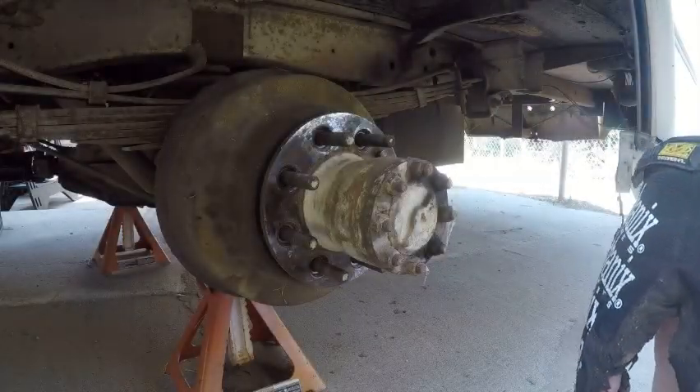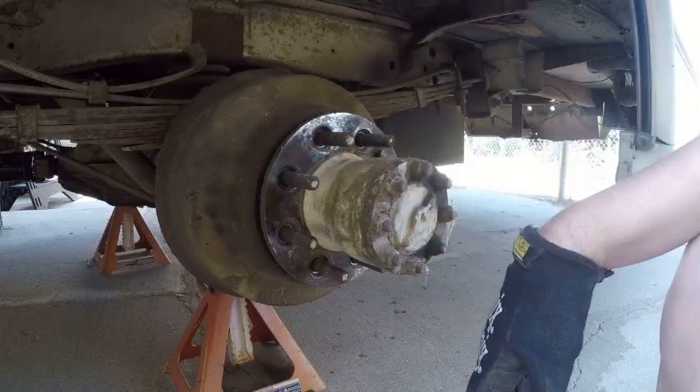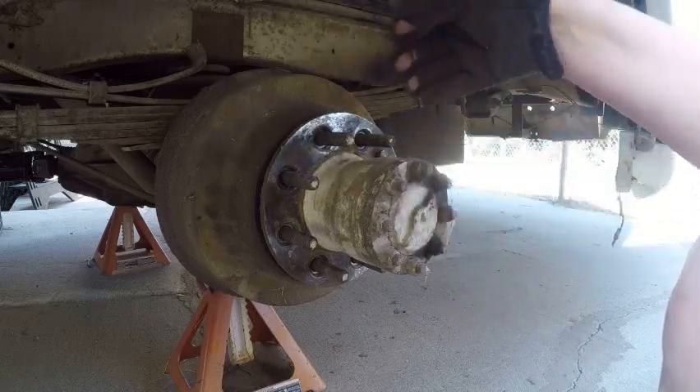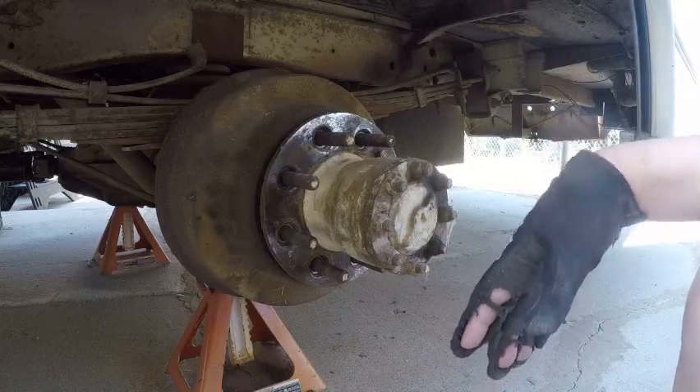This is a rear brake drum, driver's side. It's a Dana 70. They used them forever — Ford used them, Chevy used them. They got different brakes on them and different hardware for the springs and stuff, but the basic Dana 70 is the same for a long time.